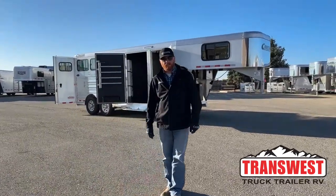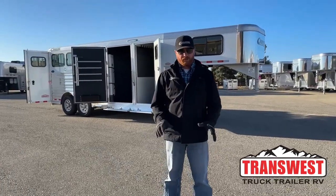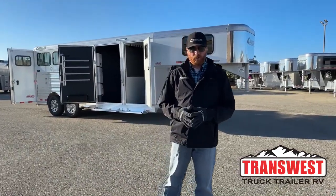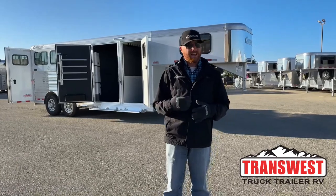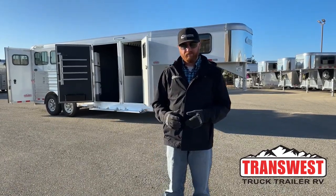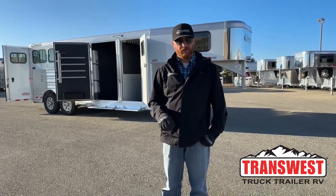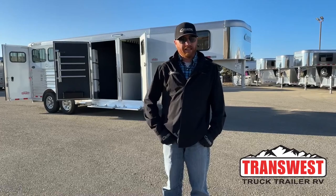Hi, I'm CJ Elmberg with TransWest Trek Trailer RV in Frederick, Colorado. We appreciate you tuning in this morning. We've got a brand new Cimarron Northstar 3-horse sitting behind me. This trailer has a lot of tack on it. We'll walk you through the trailer and show you all the different options on this one — it's a very well-equipped 3-horse if you're in the market for something like this.